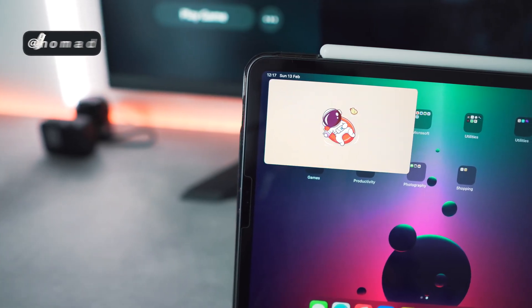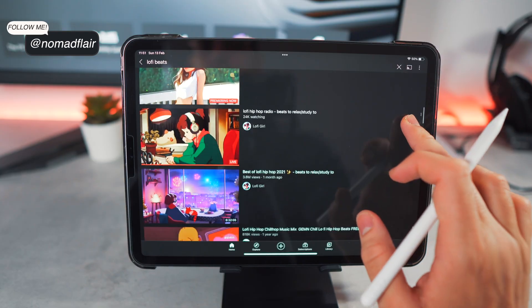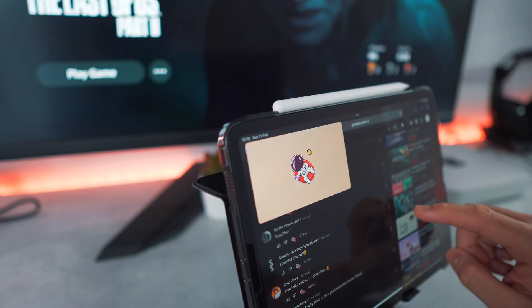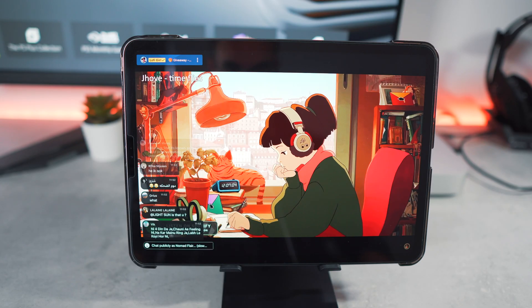Hello everyone, it's Nomad Flair here and welcome back to another video. For a long time I've always wondered why YouTube has not included a feature on the iPad where I can display a YouTube video and do another task at the same time. Normally I'd have to have YouTube playing on my mobile phone, especially if I wanted to listen to Lofi beats whilst working.